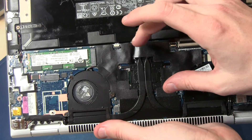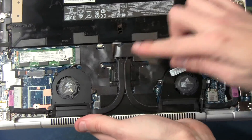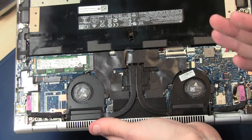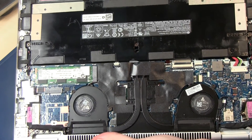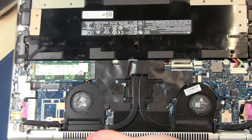You can also see you can't upgrade the memory or RAM because it's fixed on the motherboard. The CPU is also fixed on the motherboard — you can't replace the CPU, the GPU, or the memory.